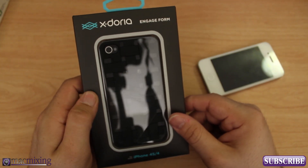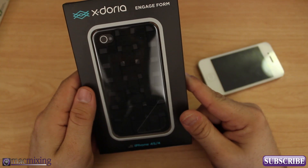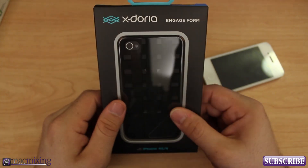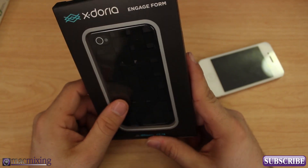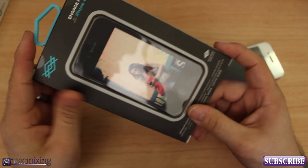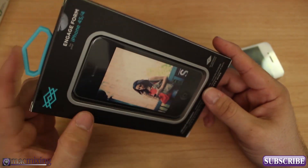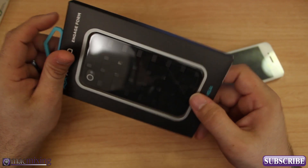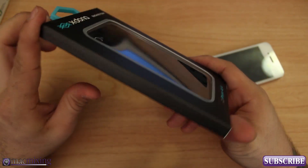Hey, what's up guys, this is Dom from macmixing.com, and today I want to show you the X-Doria Engage Form. This is a pretty cool looking iPhone case for the iPhone 4S and 4, and this is some pretty basic packaging here, but as you can see it's a form-fitting case for your iPhone.